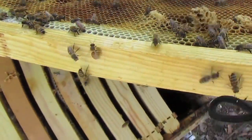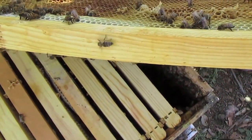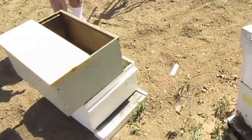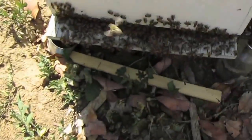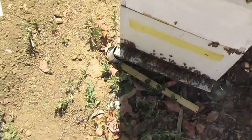They must not have liked the queen or they wouldn't have been doing that. I didn't like the queen. None of us liked the queen. Okay, we got all these angry bees — 50,000 bees — and we need to find the queen instead of looking at her frame by frame.